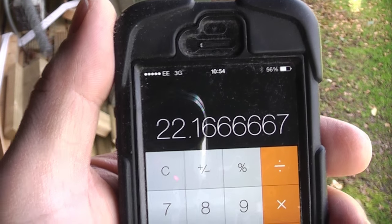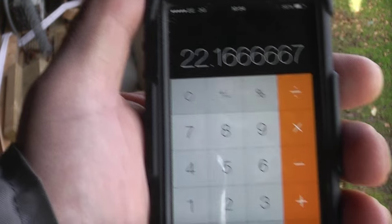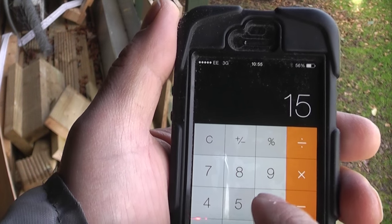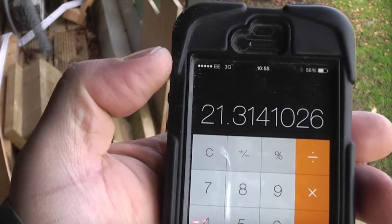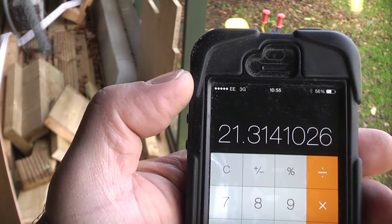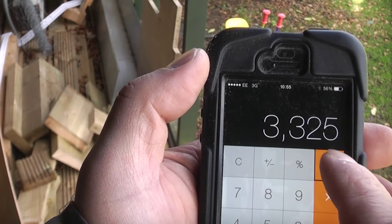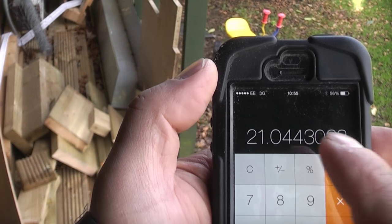This is where we work out the actual spacing between the boards. If we use a 6mm spacing, we go back to 3325 and divide by 156 (150mm plus 6mm gap), which equals 21.31. We need to get the figure after the decimal point as close as possible to zero so we are working with full boards. Trying 158 instead: 3325 divided by 158 equals 21.044.